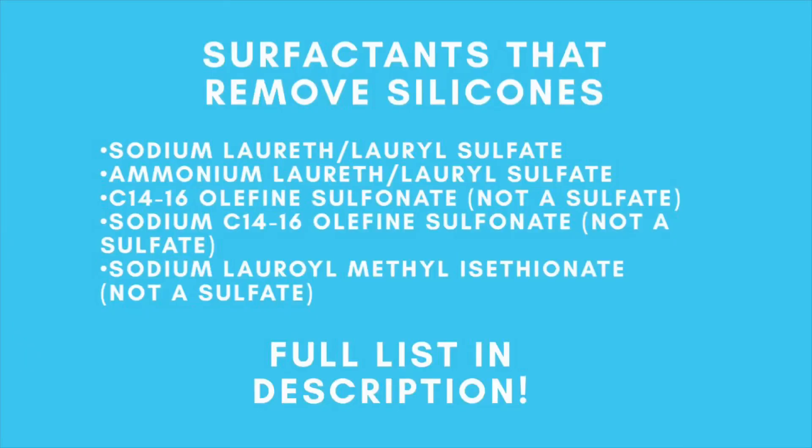You may still need a stronger surfactant to remove silicones. If you've wanted to use styling products with silicones but feel like you can't use a sulfate shampoo because it's too stripping, you do have non-sulfate options. They are still pretty strong and you'll need to condition thoroughly after, but you have options. I'll put on screen the sulfate and non-sulfate anionic surfactants that remove all silicones. The easiest way to identify an anionic surfactant in an ingredients list is that it generally ends in '-ate' — even if it's not a sulfate. This also explains why there are sulfate-free clarifying shampoos that are still strong enough to remove product buildup, silicones, and emollients.